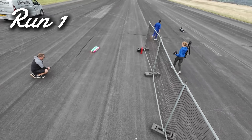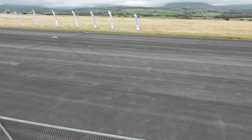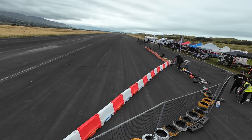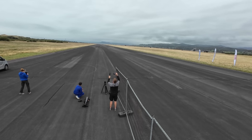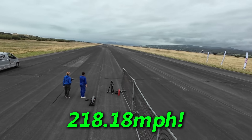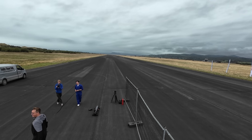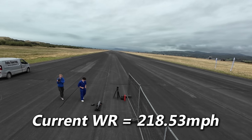My first run, at about 1:30 in the afternoon, was really meant to be a warm-up on some used Contact 40 Shore tyres. But the Beast went straight, clean, and pulled 218 miles an hour — basically equalling the current world record on the very first run.